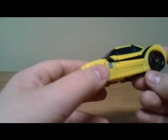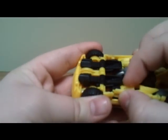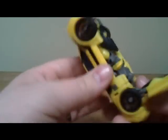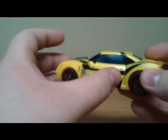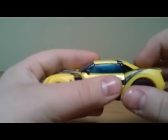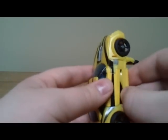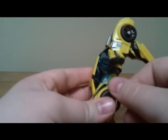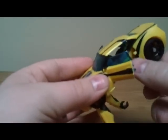Moving on to transformation — what I like to do is come under here and pull the arms out first. I see a lot of people start at the back and just pull the legs down, but I find that puts a lot of stress on the doors. The rear window pegs into the legs, so that's why I don't like to do that. I like to start with the arms.